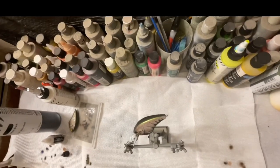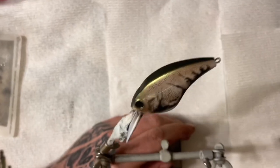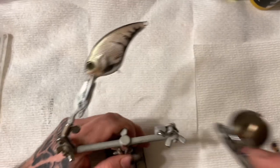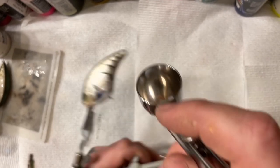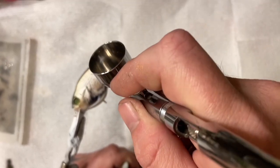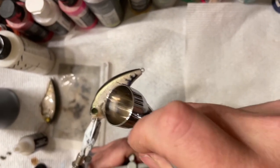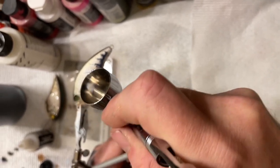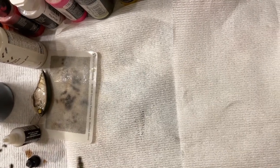Now I've loaded up some Turbo Dork Blue Raspberry. I'm just going to do the crawl shells and this bait will be done. Going to the other side.